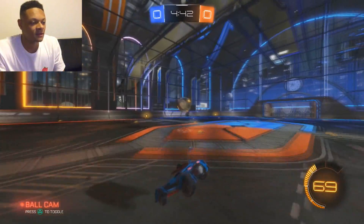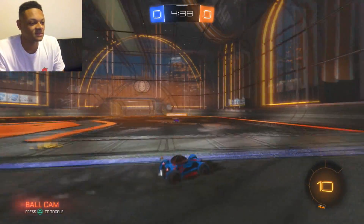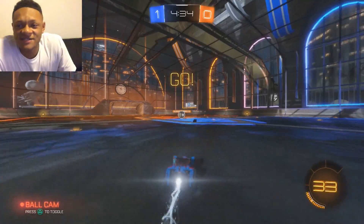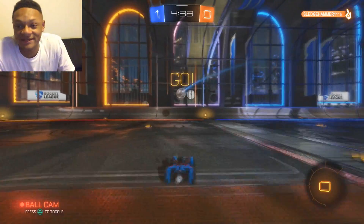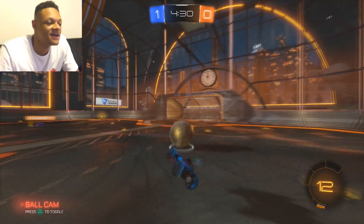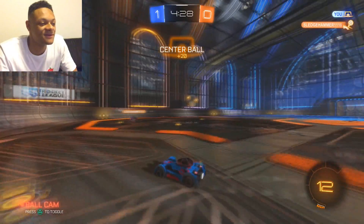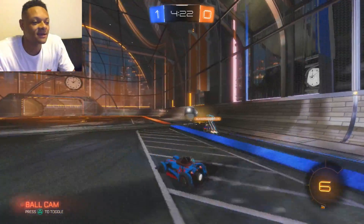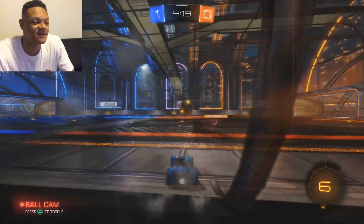Here's a quick example of what I put together — you can see the face cam synced up with the Rocket League gameplay. The lighting is pretty terrible, so definitely invest in good lighting equipment. That's going to do it for today's tutorial. Hopefully it helped you out — if it did, don't forget to leave a like on the video, and I'll see you in the next one. Peace out.